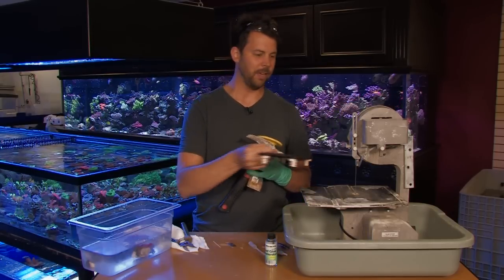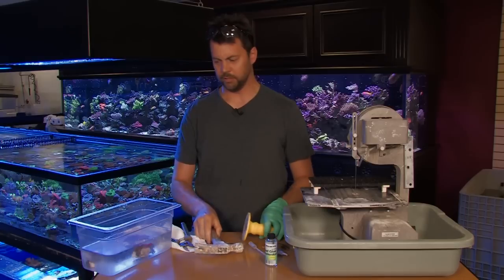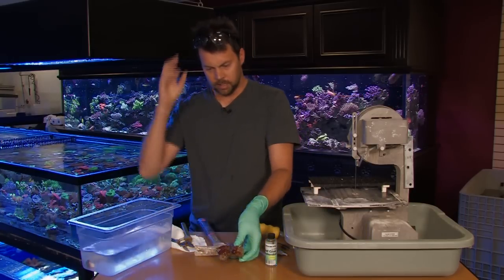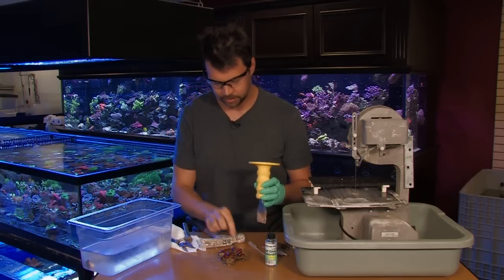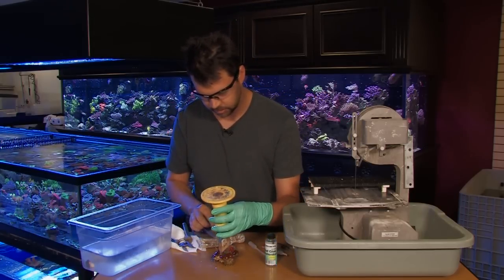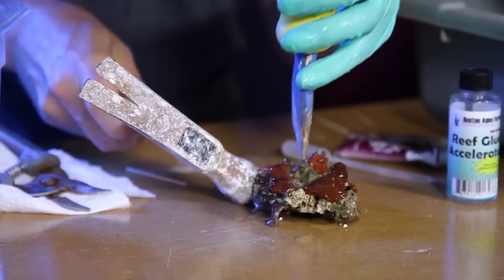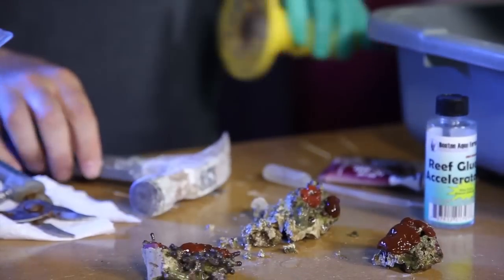First thing you can do, if you don't have one of these nice inland saws — say we have a mushroom rock here — is to use a concrete chisel and hammer to help get the rock smaller. You can actually use the chisel to separate that, like so.